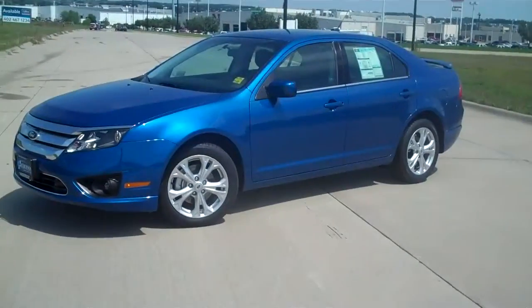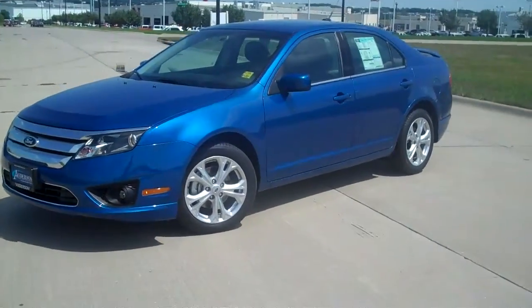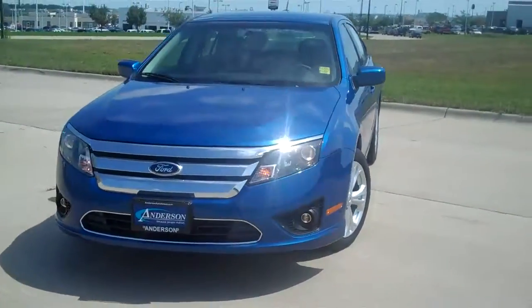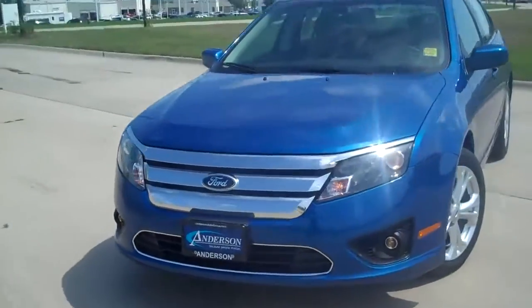Hi Mark, this is Andrew from Andersen. Just wanted to make a quick video here on the Fusion that you inquired about. This is the 2012 Fusion SE — four cylinder, front wheel drive, in blue flame metallic.